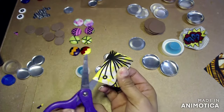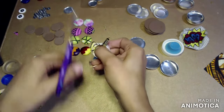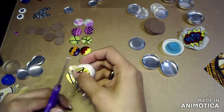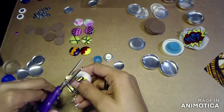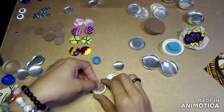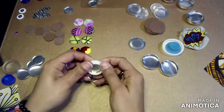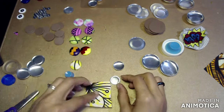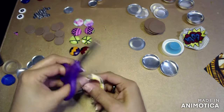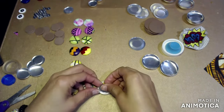Right here you can see I've cut the fabric and I'm placing it inside the button tool — I don't know what it's called but it comes with your button kit. It helps you put the fabric inside the button so much easier. You're going to put the back on and then apply a lot of pressure to make sure the back is secured. Sometimes you can just push it with your fingers, but if not, use the tool that comes with the kit.